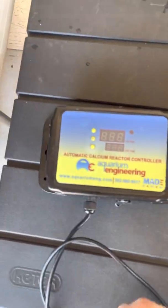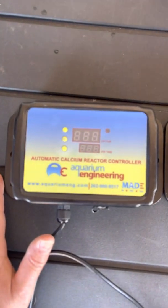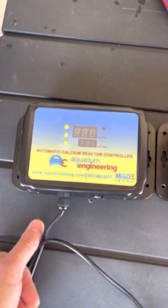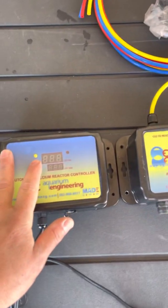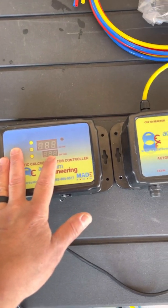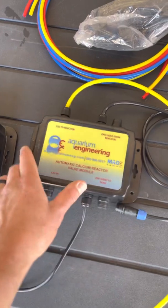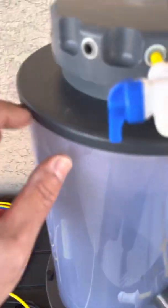Now for the controllers — this is your brain here. You're going to have an on-time and off-time. On-time is how long you let that effluent run; it's pre-programmed to open the valve and dump in two seconds of effluent, then turn off for around 600 seconds. You use the set button — hold it for a second, it blinks, then you turn it up or down. If you're not getting enough alkalinity, increase the seconds it dumps in; if you're getting too much, decrease it.